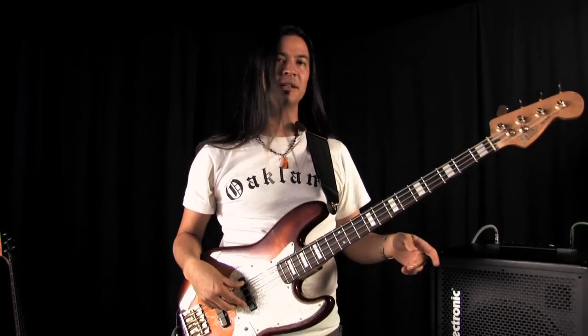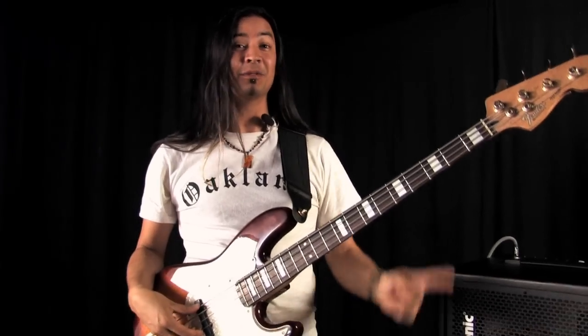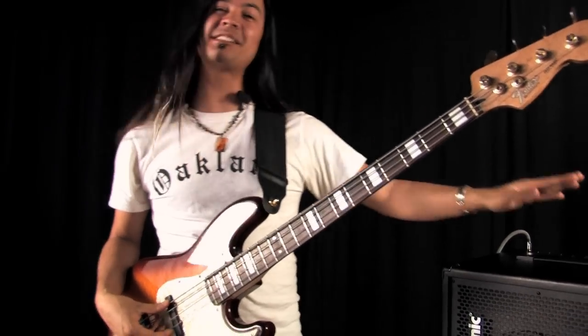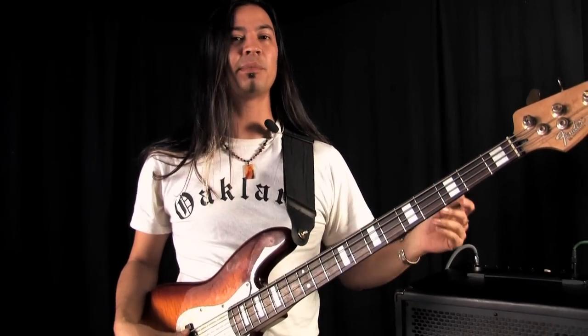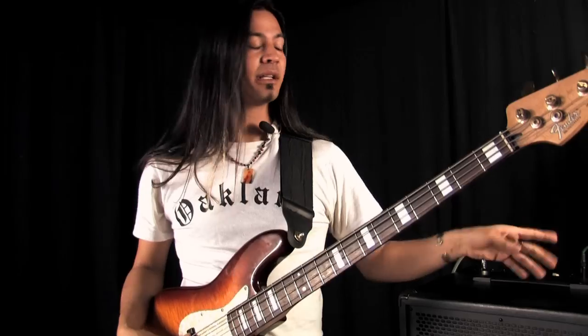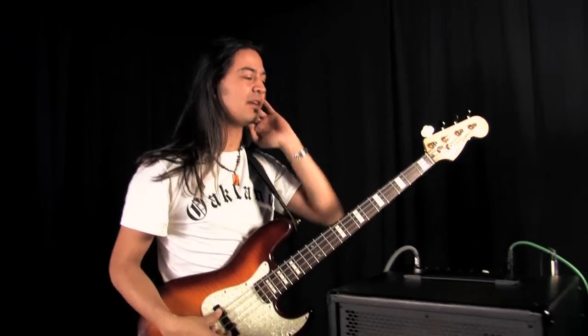Man, that sounds really out of tune to me. I wish this amp had a tuner in it. Well, luckily for you it does. This is the TC Electronic BG250 amplifier. As with all of their bass amps, they have a tuner built in and it's on all the time. Let's go over here and tune this bass up so it sounds a lot better.